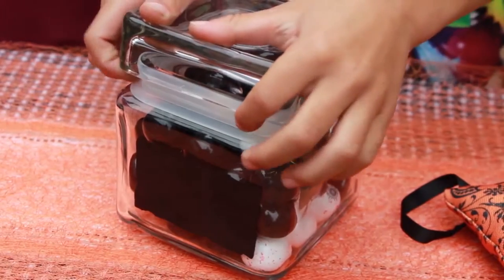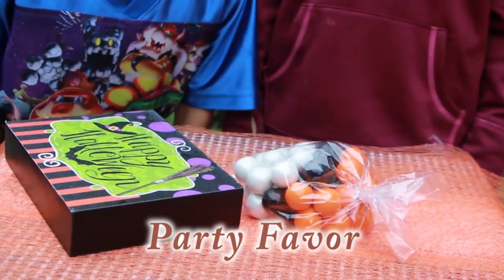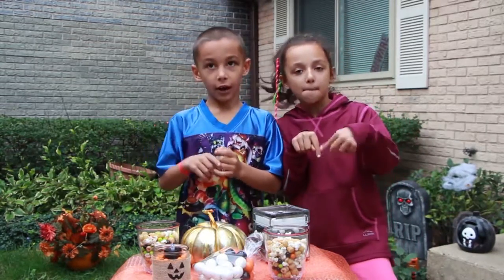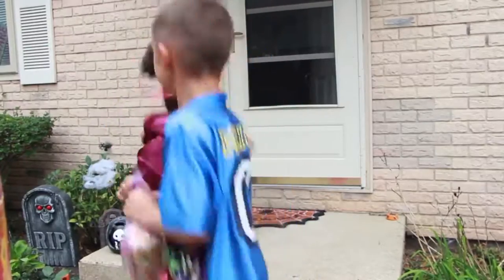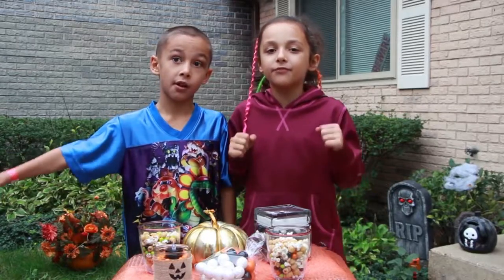Also, happy Halloween! But we're not done yet. If you need a party favor, can you think of one that's better than a bag of gumballs? Which snack did you like the best? Leave the answer in the comment section down below! Like us and subscribe! See you guys next time! Bye! And we'll be back with some more fun videos! See you guys next time!